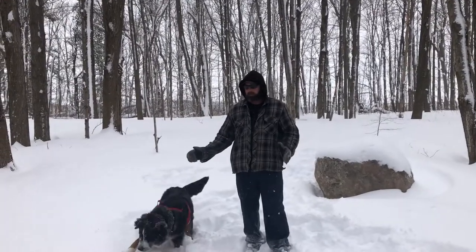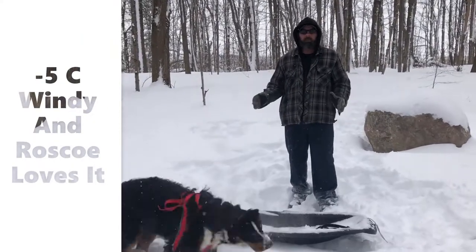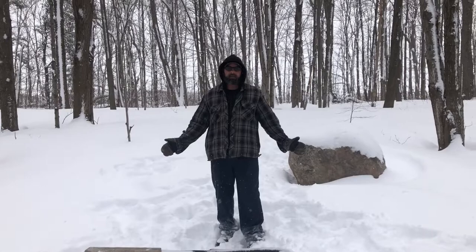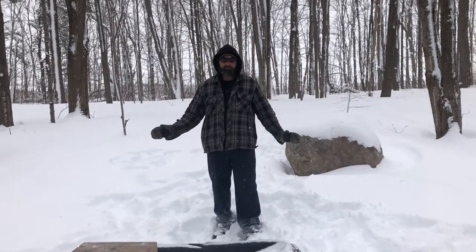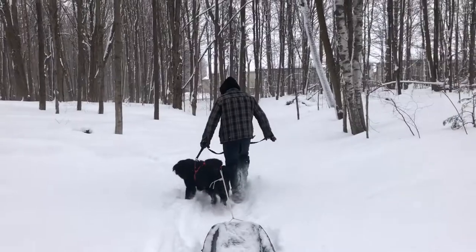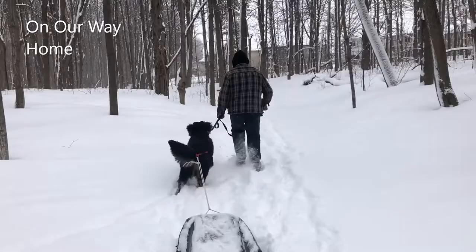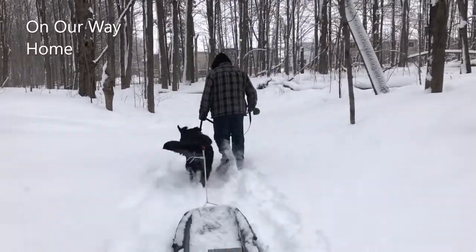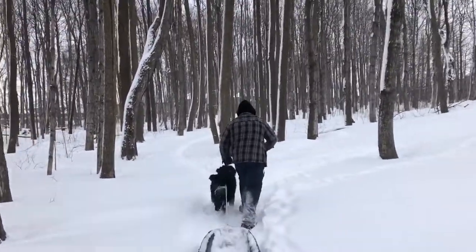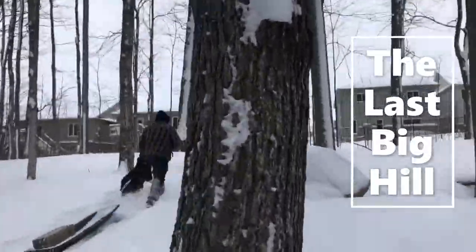Not every dog may enjoy this activity. This is a Bernese Mountain Dog — this dog is built for this. They love the snow. We're in rural Ontario, Canada. We've gotten like a foot and a half to two feet of snow in the last day, and that's this dog's paradise. He loves to be outside.